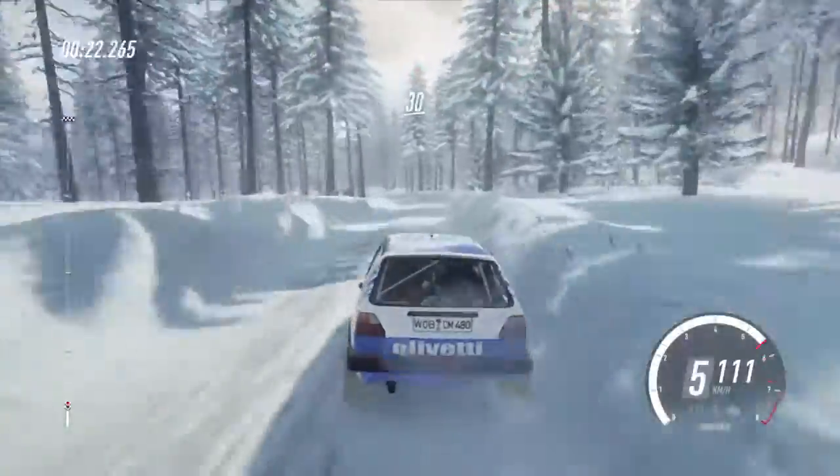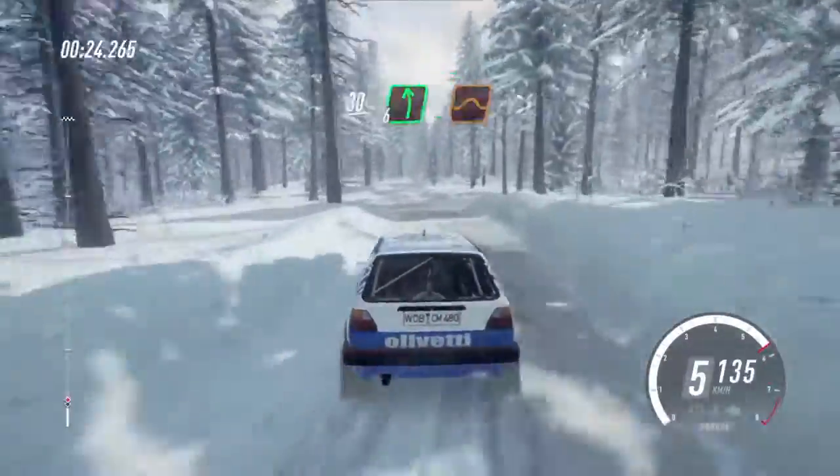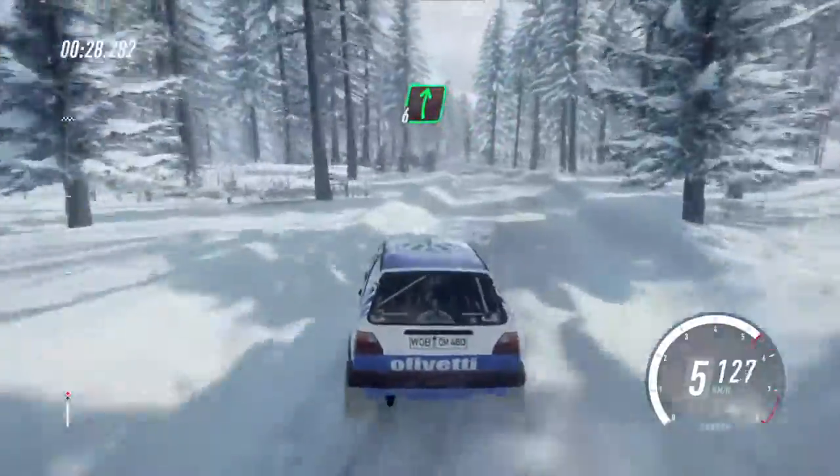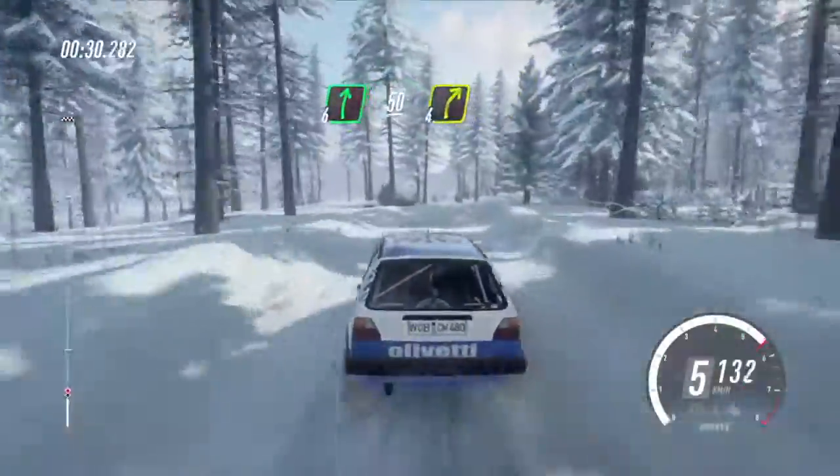6 left, and keep right of a 30, 6 left of a jump, extra long, tightens. Inter 6 right of a crest, 50, 4 right of a crest.